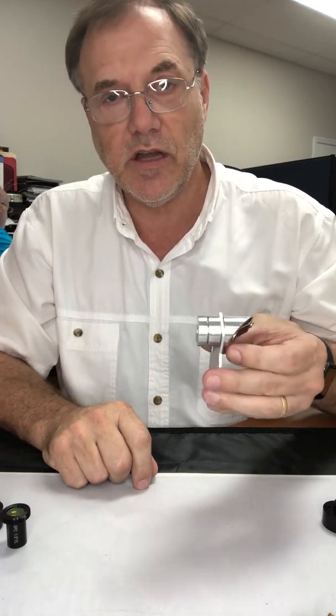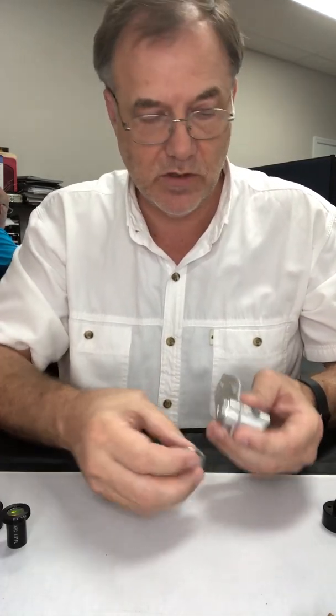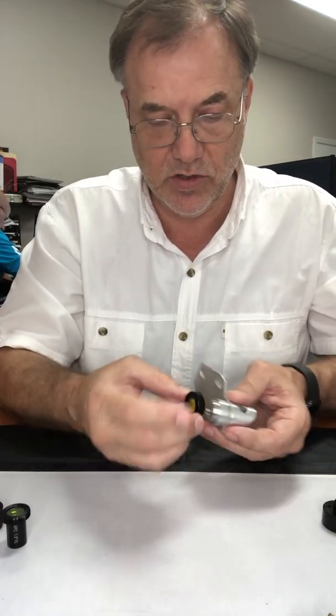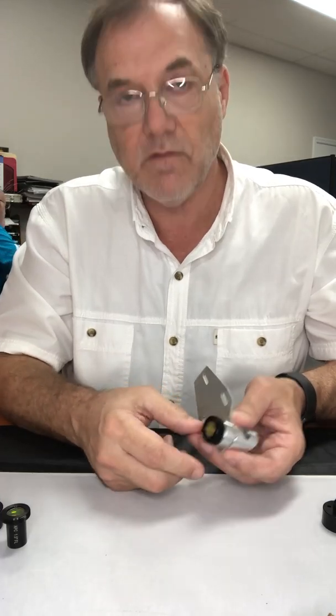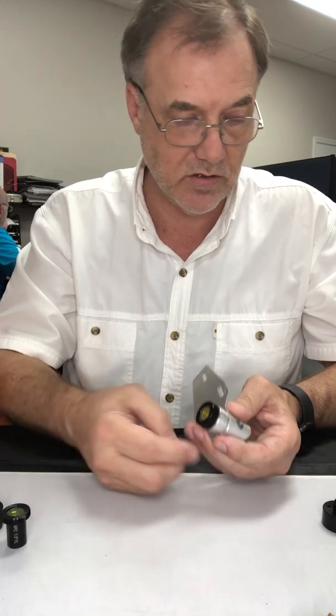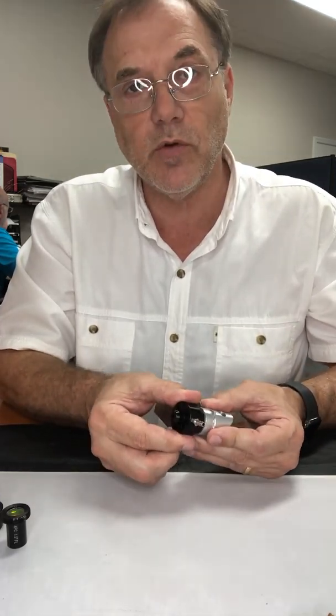This is a standard K40 head and the first upgrade I have for this one — you can see how that lens goes in there — is my glued lens. It's easier to clean and it holds the lens with less stress. I have the nozzle that goes on the end of it and it bolts on with four bolts.